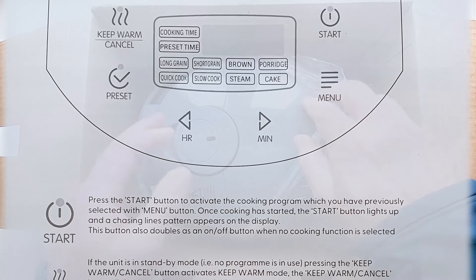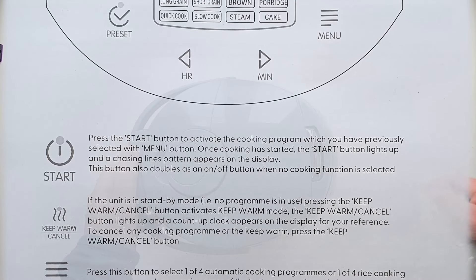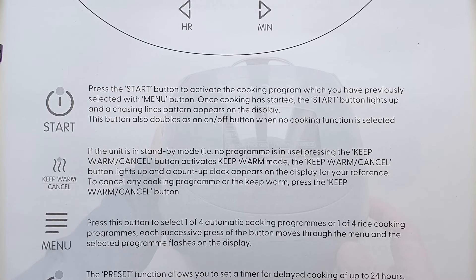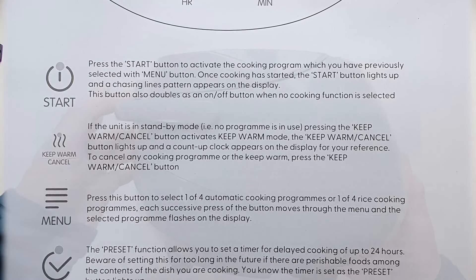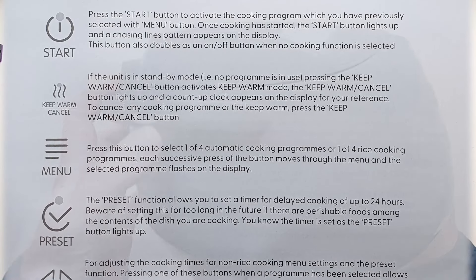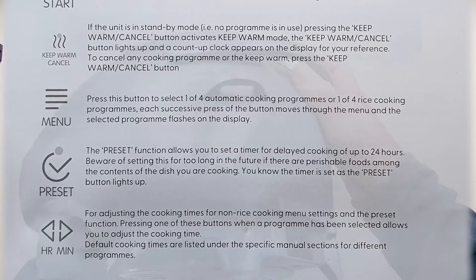The start button also doubles as an on/off button and the keep warm function has its own button. The menu button allows you to scroll through the various options and the preset button means you can delay cooking for up to 24 hours. I like the fact that you can modify the preset non-rice cooking times using the hour and minute buttons.